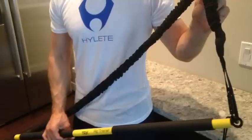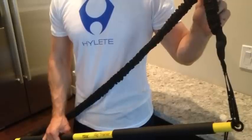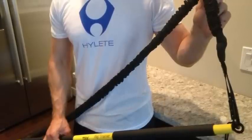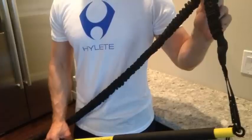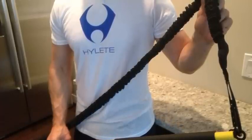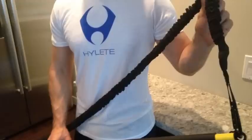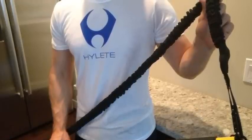Hello there. The main purpose of the TRX Rip Trainer is metabolic conditioning in the form of rotational force and controlling rotational load. The Rip Trainer can be used absolutely anywhere and converted to traditional gym exercises. During this video I'm going to demonstrate how the Rip Trainer can be used as a very effective resistance training tool.